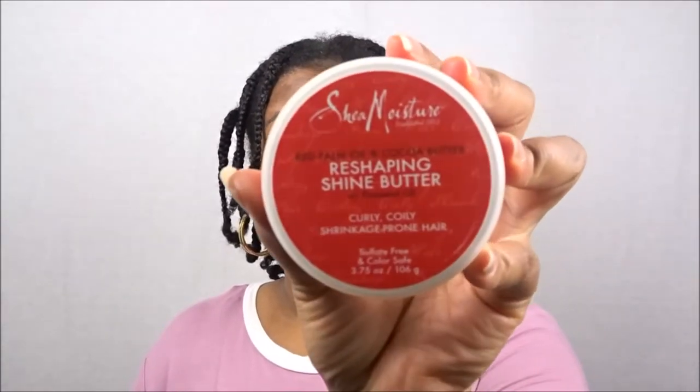What we're going to do today is experiment with using the Reshaping Shine Butter. As you can see, my hair is in braids — yes, plaits! I decided to do a braid out and I'm so happy to be doing it while using the sneak peek product for the April 2018 Curl Kit. This collection did release early this year in 2018 but I'm so excited to be using it.